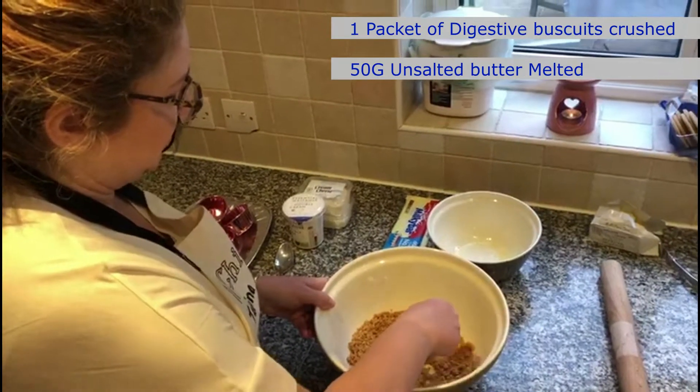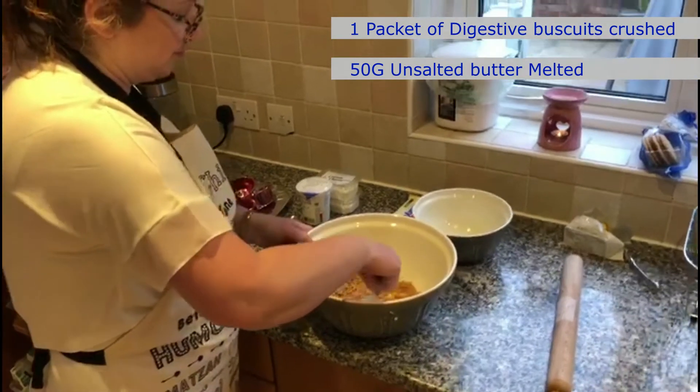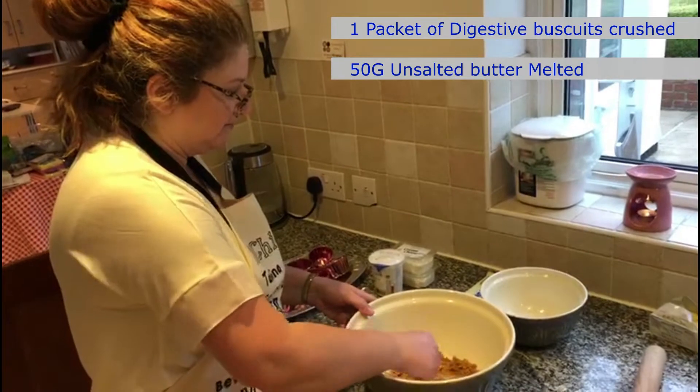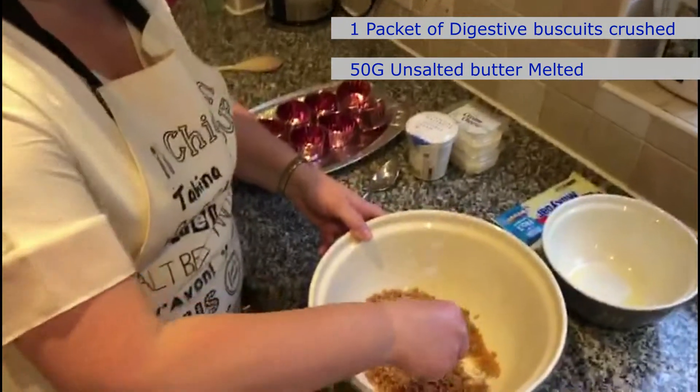I once saw a recipe that said you could omit the butter, but the problem is that as you're putting the top of your cheesecake on top of the base, you can easily scoop up the biscuits and then you don't get a very nice base. So it's important to put the melted butter in with the crushed biscuits.